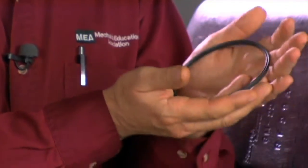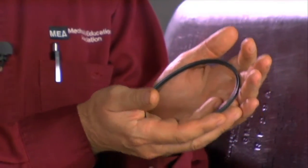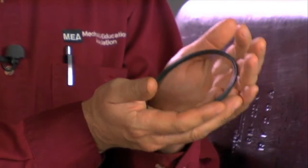When you put this piece back in, it is important that we put a new seal underneath to make sure we have a good, tight liquid seal as well as a vapor seal.